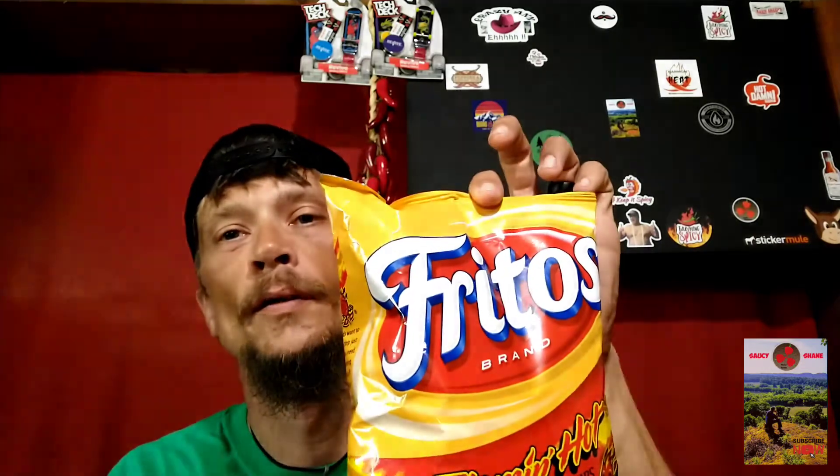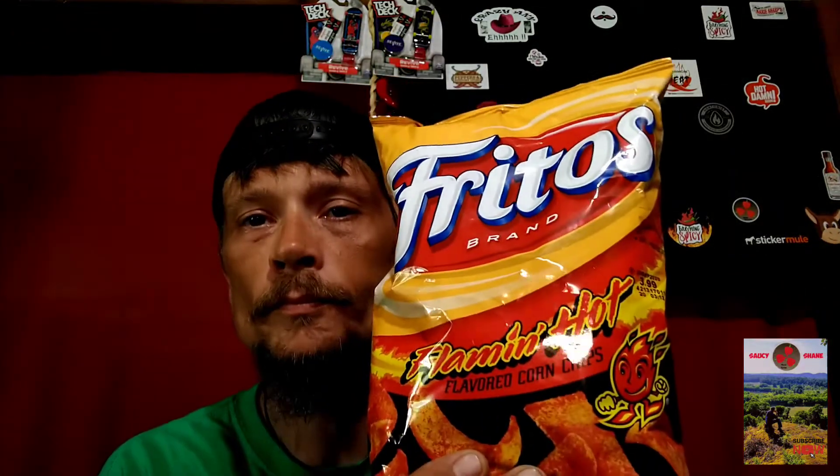Today we got a classic favorite, one of my chips from when I was a kid. I like corn chips, I like corn tortillas, I just like corn — plain old corn, I love it. This is Fritos Flamin' Hot. I'm not too sure if these have been out for a while or if they're new. Drop a comment below if you've had them before — let me know. They're new to me, I hadn't seen them before.